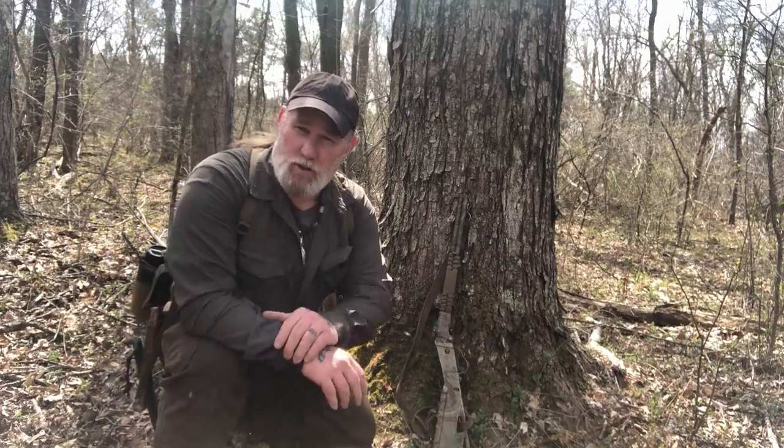Afternoon folks, I'm Dave Canterbury with Self Reliance Outfitters and the Pathfinder School. What I wanted to do today was walk you through this Helicon Tech H-Harness Butt Pack System called the Foxtrot. I'll put the full description in the title to this video. I've been carrying it quite a bit lately, I've got a lot of Ks underneath this thing, and I love it. I want to show you some of the features of it as we go.